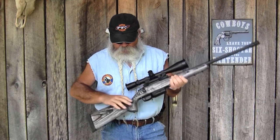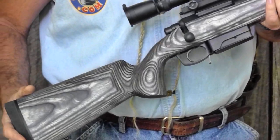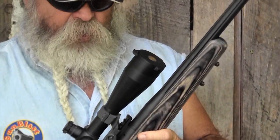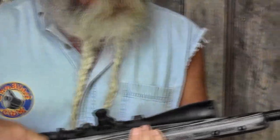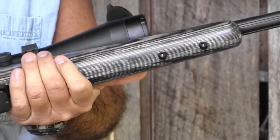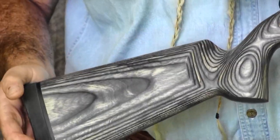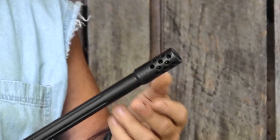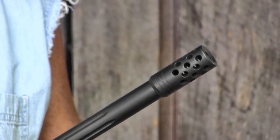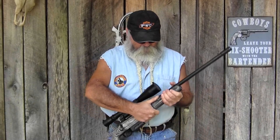It's got a nice laminated stock with a slight palm swell for right-handed shooters — I shoot left-handed and it works perfectly well also. The barrel is free-floated into the stock with a nice bedding system. There are two sling studs on the front so if you mount a bipod, you still have a sling stud available. It's got a nice Pachmayr Decelerator recoil pad on the back, but this Cooper muzzle brake on the front just takes all the recoil out of the rifle. Even shooting it all day long, it doesn't bother your shoulder a bit. This is chambered in .308 Winchester and is also available in .260.